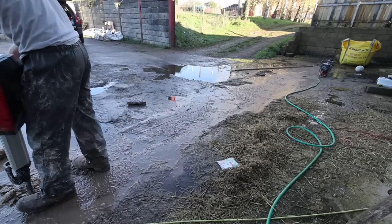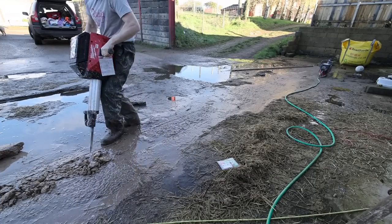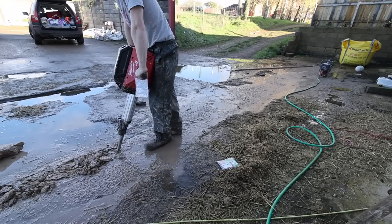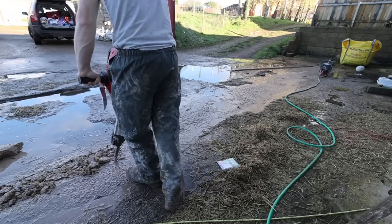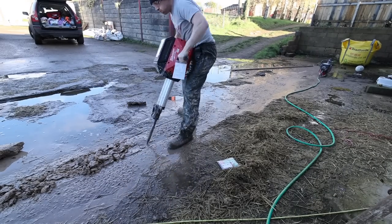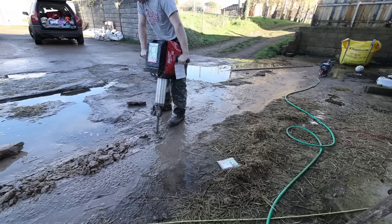Now some of this was only 50 to 75 mil thick - get up to this end and it must be the original slab; the other areas were just patches that have been repaired in the past. Up here it was full depth, kind of four or five inches - 100 to 125 mil - and it took a lot of breaking, and also the digger at the end of the day.